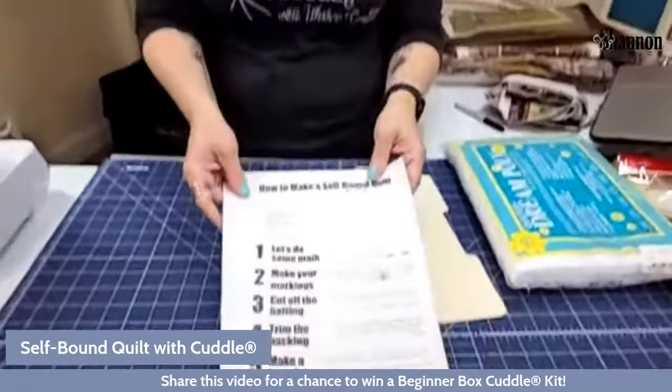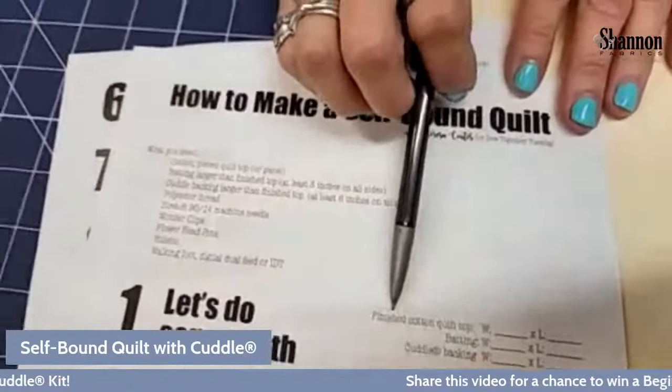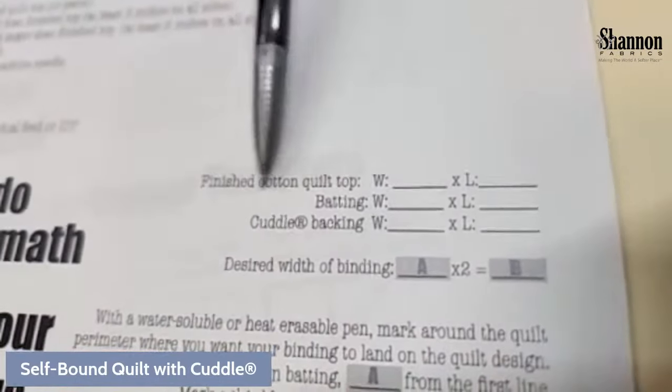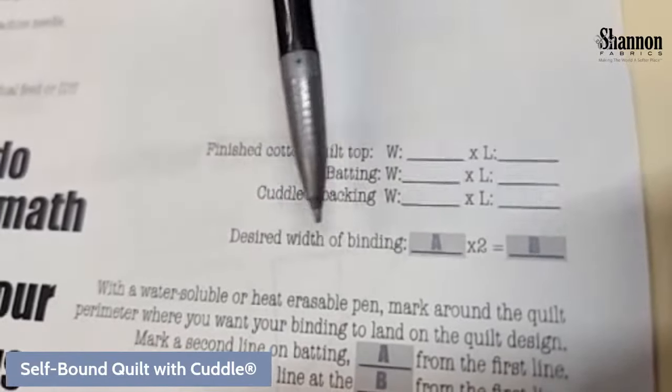Part of what works is how much border you have left over. If you have it long-armed, make sure you ask them to leave the border nice and big — give yourself an extra six inches all the way around. Then you can decide how big you want your binding. The backing and batting need to be bigger. If you go to teresacoats.com, there's a blog post with a PDF that walks through the math — finish size, batting size, cotton backing — fill in your numbers and work your way through.